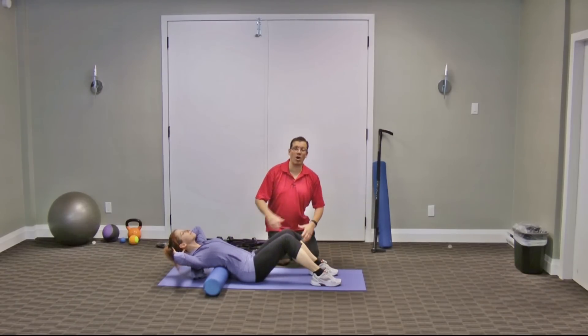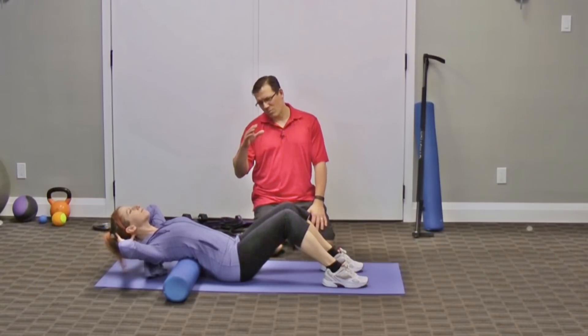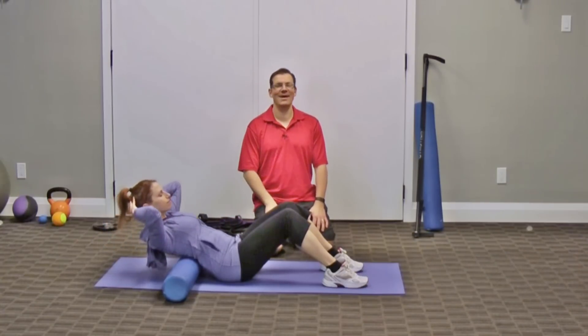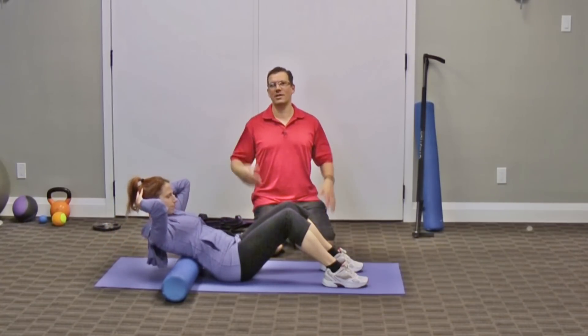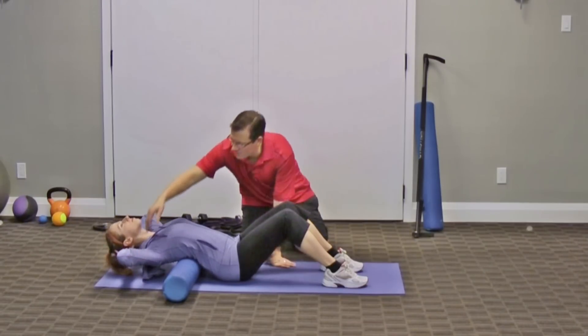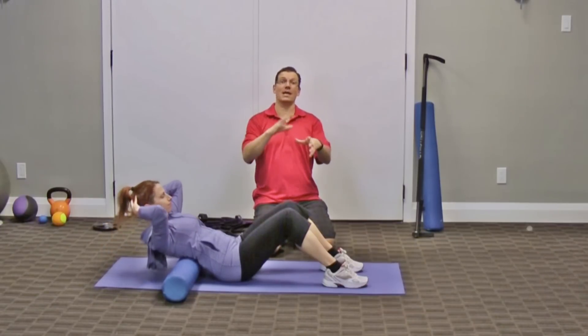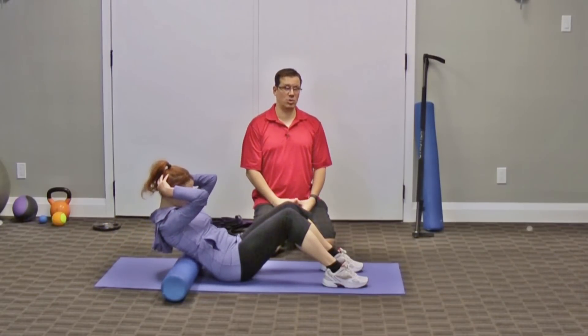The first one is arching over the foam roller. You've got the foam roller in your lower mid-back area and you're arching over it, stretching out that mid-back area, then opening up the shoulders and bringing those shoulders back — counteracting the rounded shoulders.